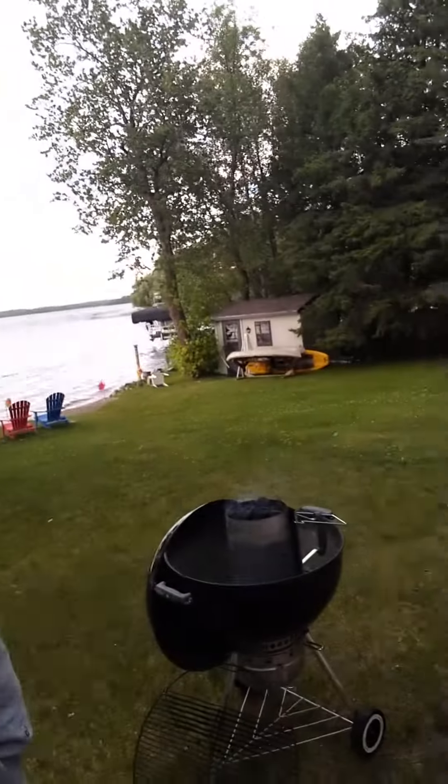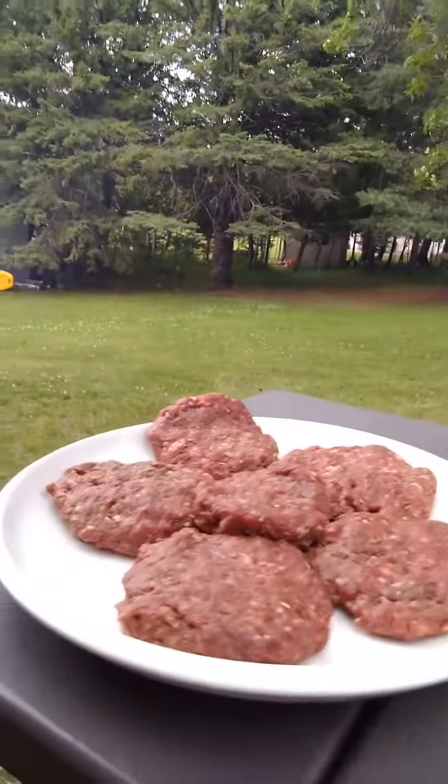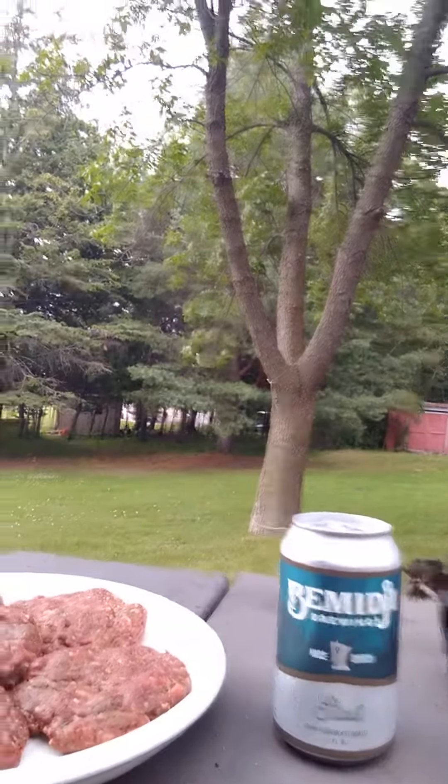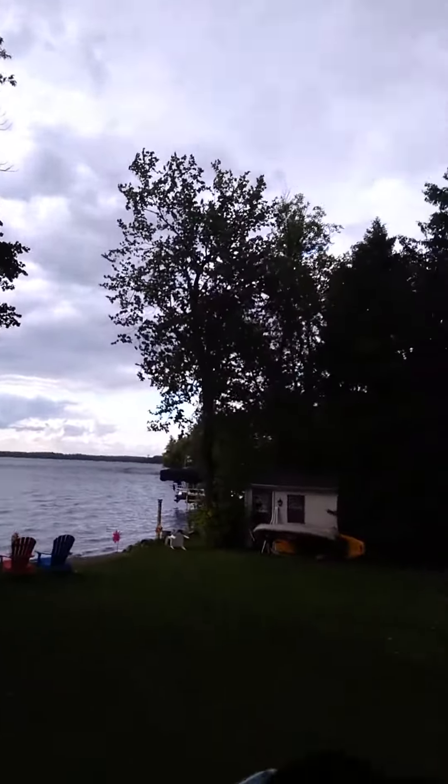Hey everybody, another great summer — and when summer comes, it means grilling. We're gonna grill some good elk burgers today. Of course you always have to have your favorite brew, but what I want to talk about today is a problem.